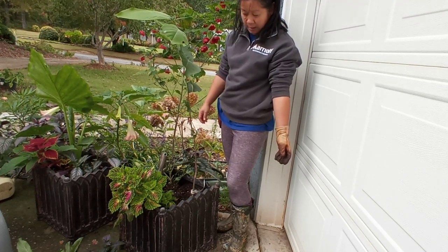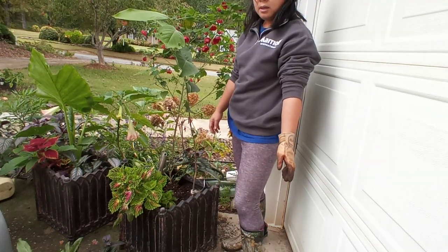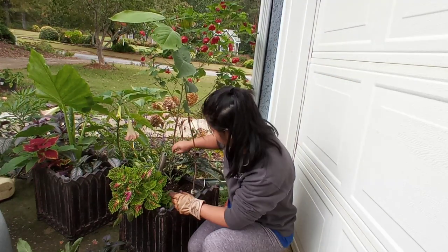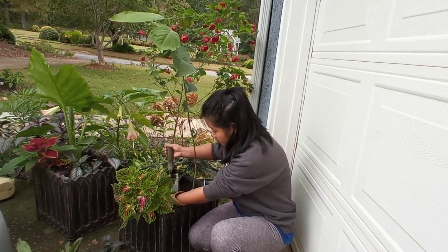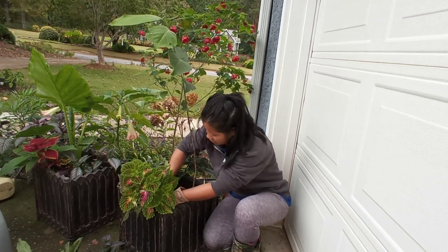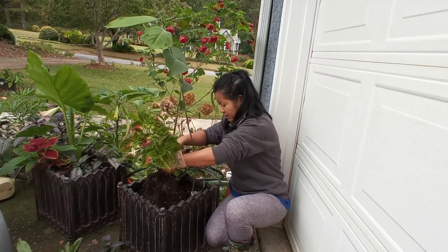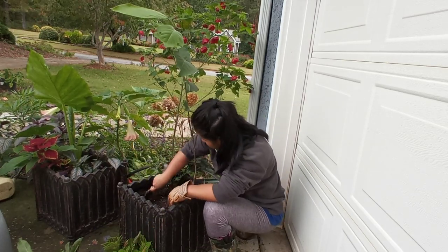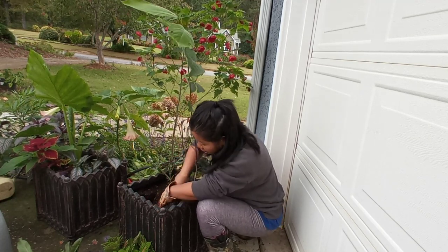I might remove the coleus because the coleus are easier to propagate, and so is the Persian shield. So basically I need the room mainly for my Japanese magnolia. Maybe we'll put this back in after I plant that other one - give it a little room with a little bit of a bigger root ball.